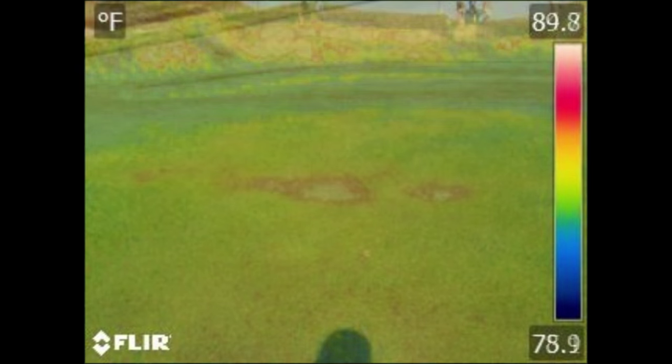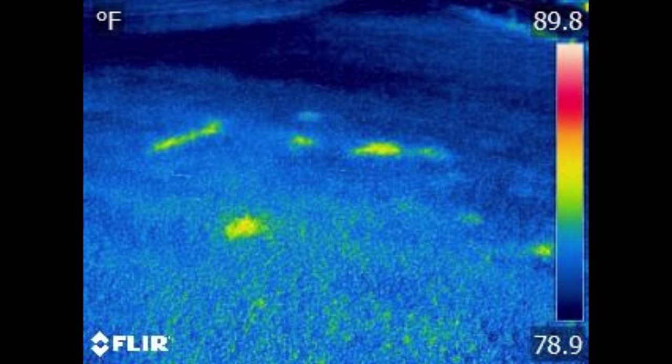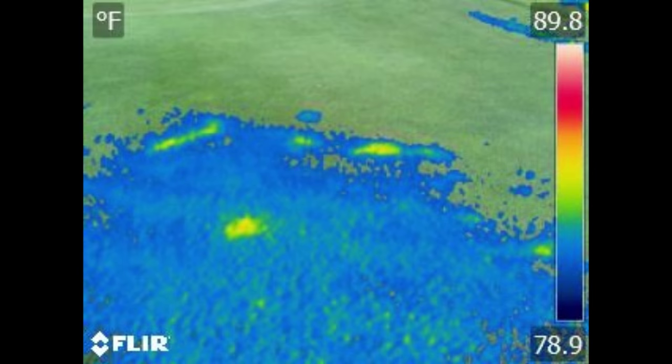You can then verify that with your probe and save some time. There are plenty of times where the grass may look dry because it's beat up — especially during a tournament where we're mowing and rolling a lot — and our eyes may deceive us. You look at this camera and you can see that maybe it's a little beat up, but it is still transpiring. There's still soil moisture there, and maybe we don't need to go hand water that spot.